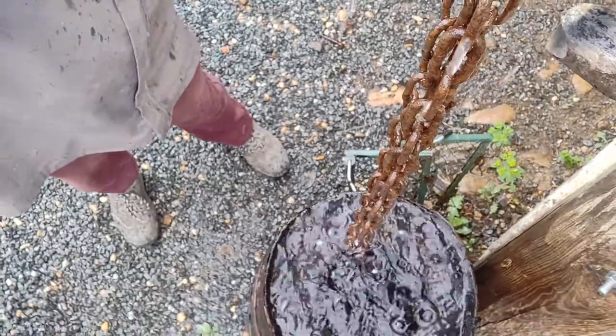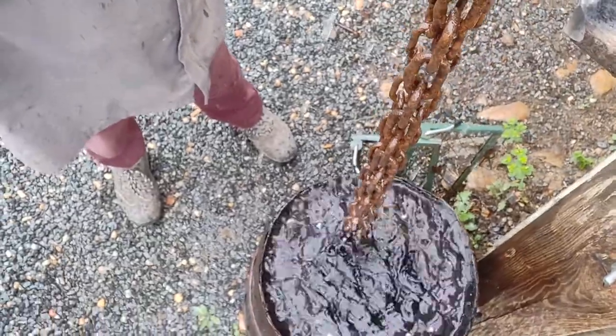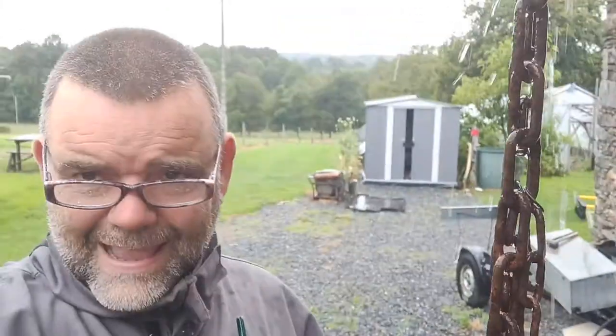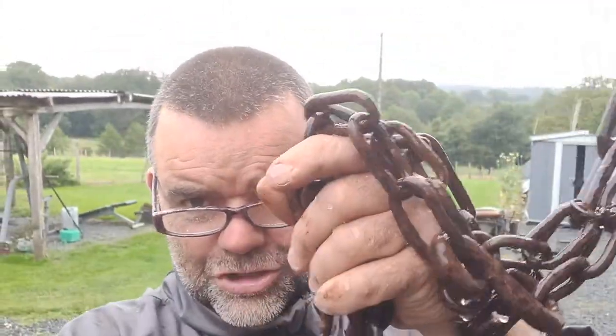And it's ending up in the barrel, like so. They were flowing — I might need another one. But anyway, that is how I've made my down pipes, or down chains, for my surface run-off water off my little roof here.